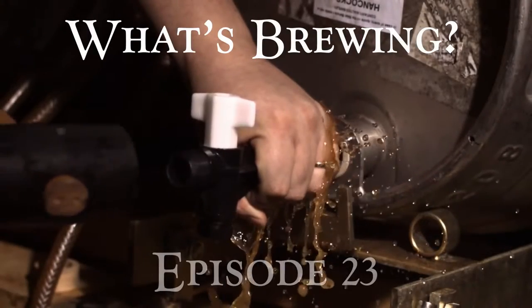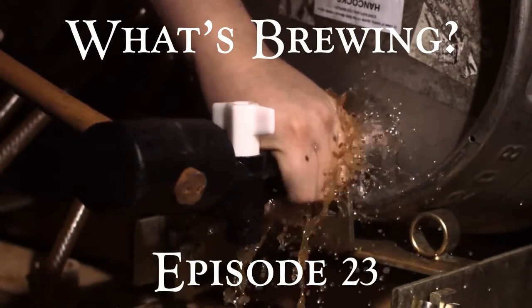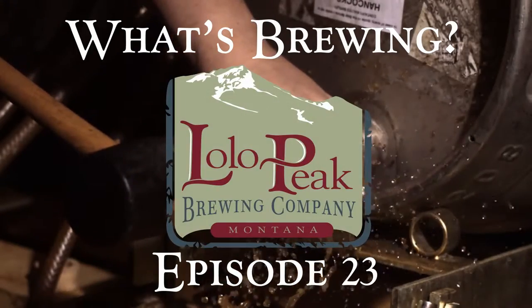Hey, it's Aaron Trailer. We are back once again with Rad from the Lolo Peak Brewing Company, and this time we are answering fan mail. A lot of questions about the Lolo Peak Brewing Company.